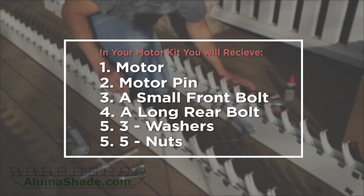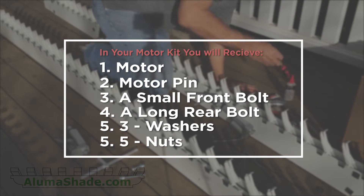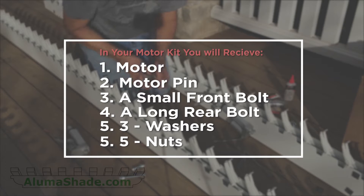In the optional motor kit you will receive one motor, one motor pin, a small front bolt, a long rear bolt, three washers, and five nuts.